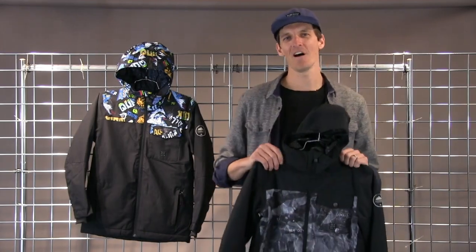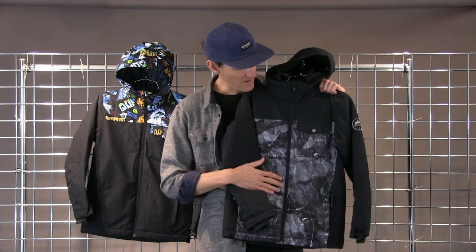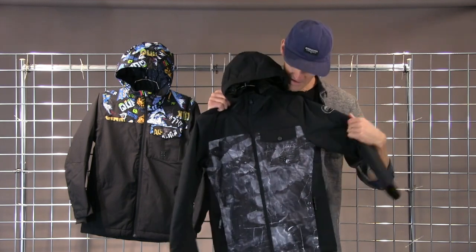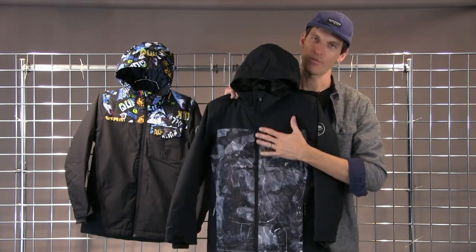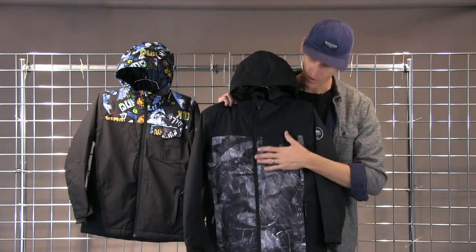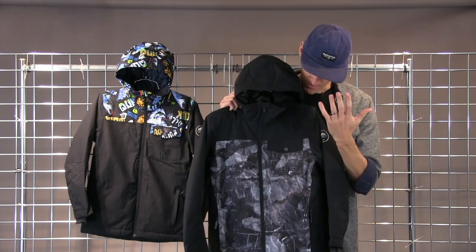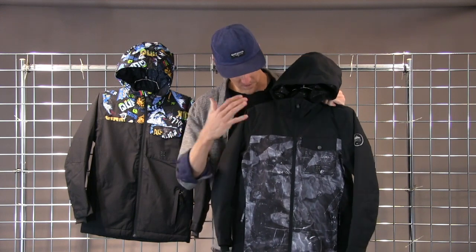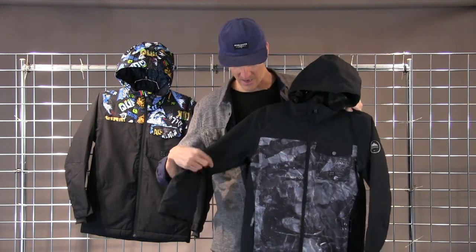Hi everyone, Jim here at WinterKids.com and today I'm going to tell you about the Quicksilver Mission Block Jacket. The Mission Block Jacket features Quicksilver's Warm Flight Insulation, which is their proprietary very high loft, low weight insulation. They utilize body mapping to keep it light for Junior while keeping them extremely warm, putting about 120 grams in the body, 80 in the sleeve, and 60 in the hood.